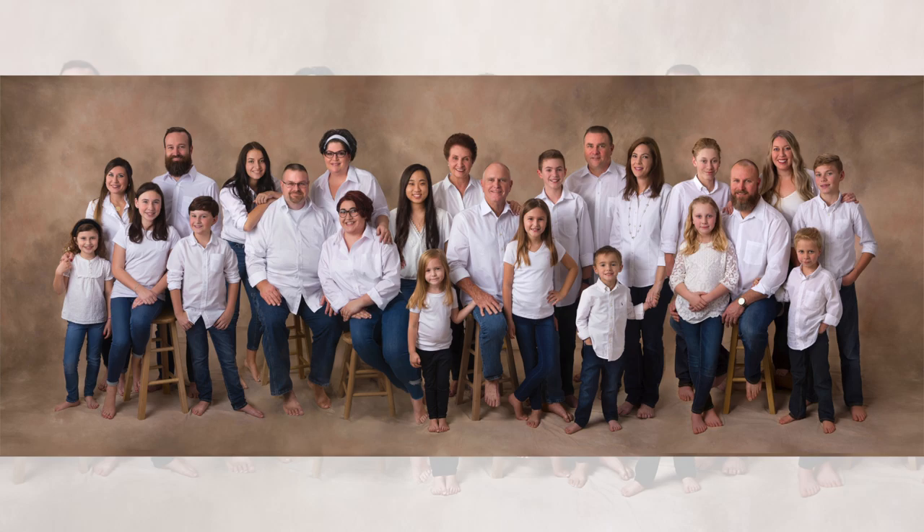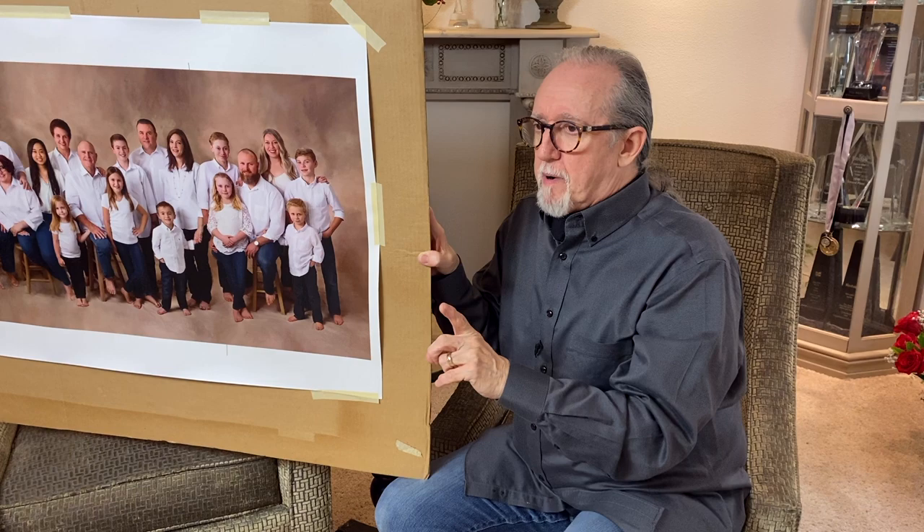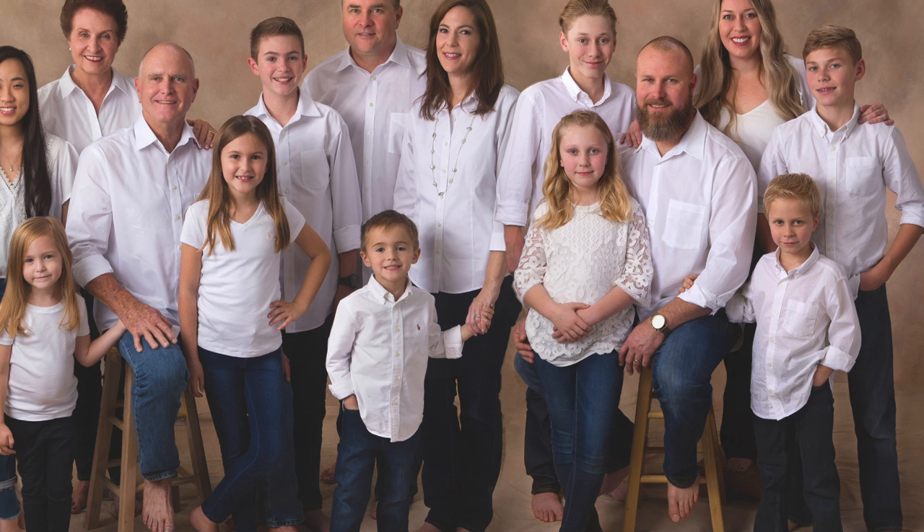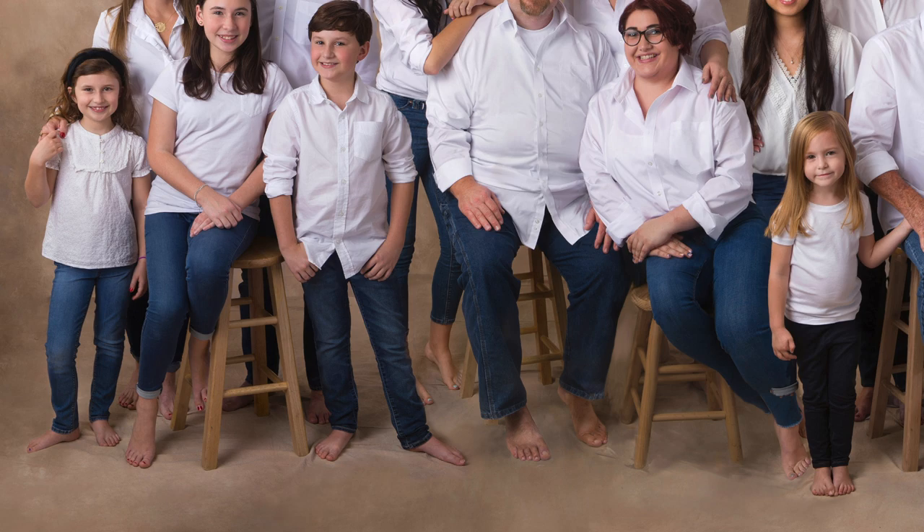When doing group photography, you don't want any heads on the same horizontal line, and you don't want anybody stacked vertically on top of each other. It's an important goal to achieve balance. On top of that, you have to address where everybody's limbs go — all hands are placed carefully, everybody's feet are placed carefully, and we make sure that everybody has a flattering look.